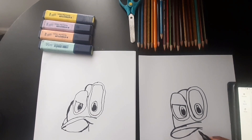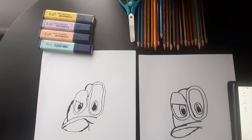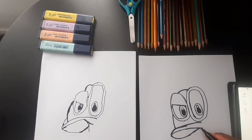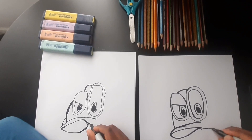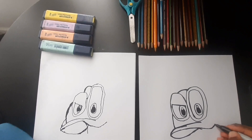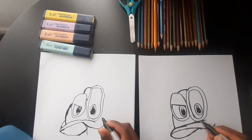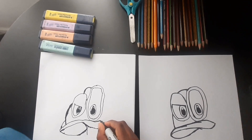It looks so good, Chris — it's really cool. Even though our drawings look different, it's very good, because we're all unique and we can all do something special. I really like yours. Now we're gonna extend that line, then extend the line here, and then connect it here.